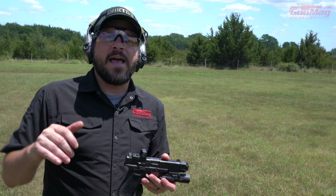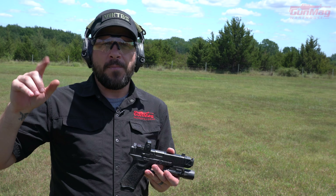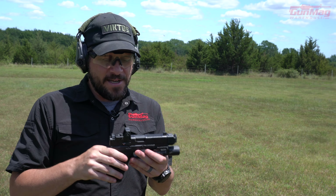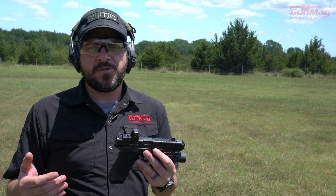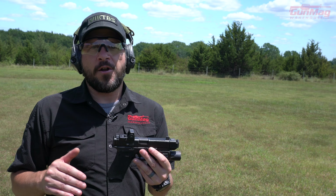The thing is though, you've got to make that gun go bang without moving it. Go watch that video about how to make your gun go bang without moving it. Basically, point the gun where you want the bullet to strike, and then make the gun go bang without moving it. That's all it takes to hit a target at 100 yards.